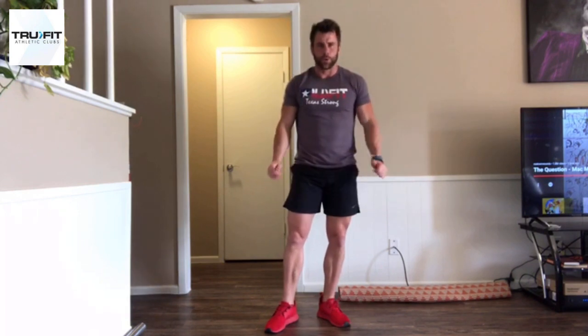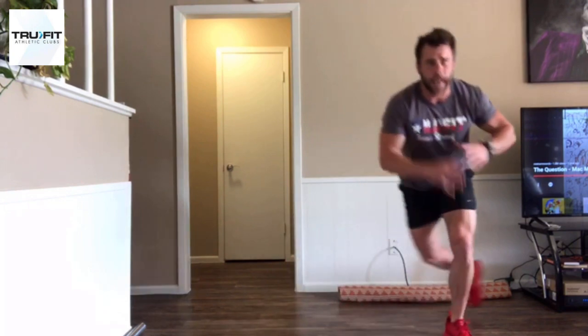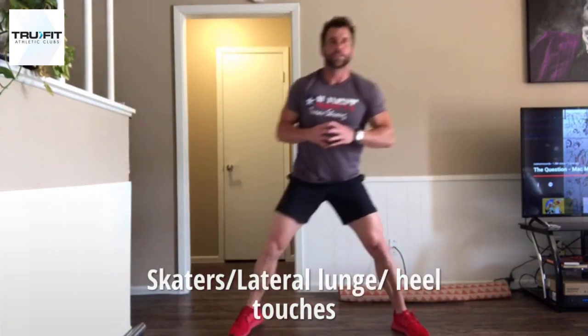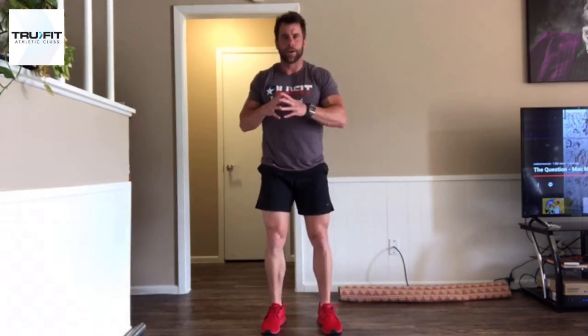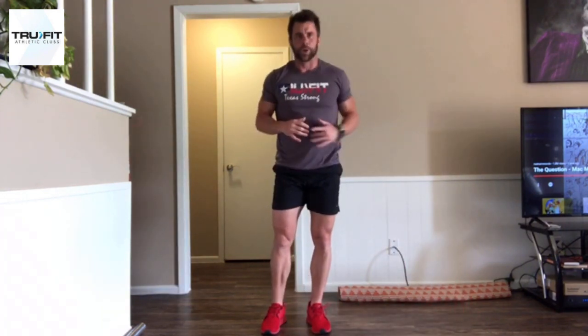Let me demonstrate these for you real fast. So on our ice skaters, we're going to be in an athletic position, stepping laterally, going opposite hand, opposite toe. Then the next rotation, we're going to do lateral lunge, so we'll be more upright here, toe up, and stepping laterally, opening the hips up and dropping the glutes.